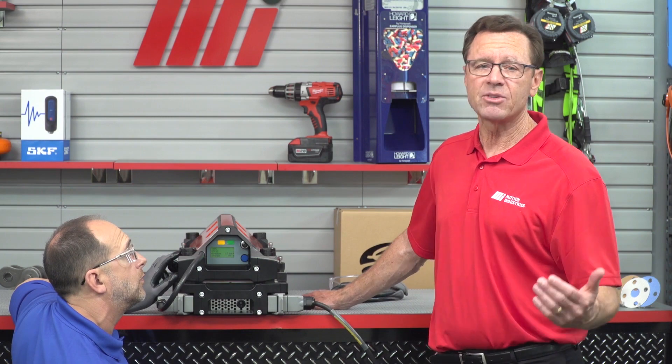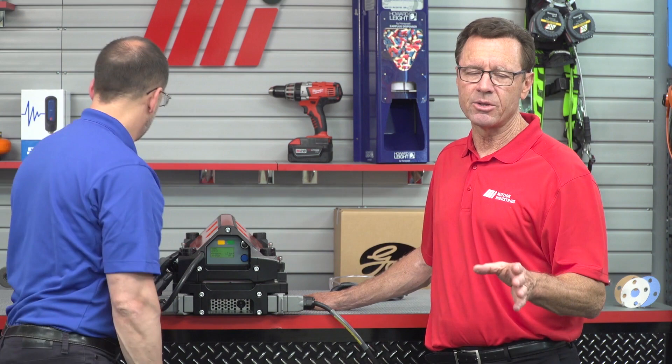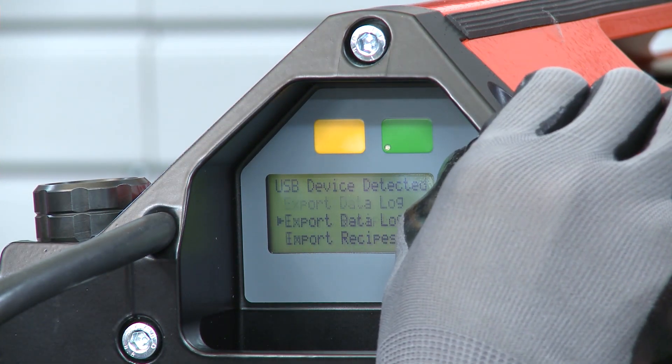That recipe is there for whenever we need it. You can also import recipes onto the press using the recipe management tool and a USB flash drive. This is done by downloading the Aeropress recipe management tool from the Flexco website onto the drive itself. Instructions for inputting and modifying recipes are located in the tool. Once those recipes are loaded from the website, you simply power up the Aeropress and insert the USB flash drive into the USB port, which is located in the top of the press.